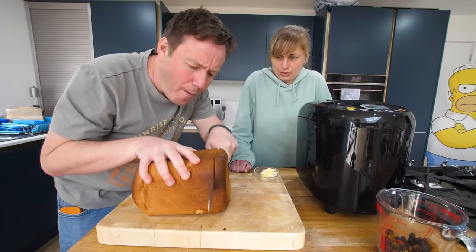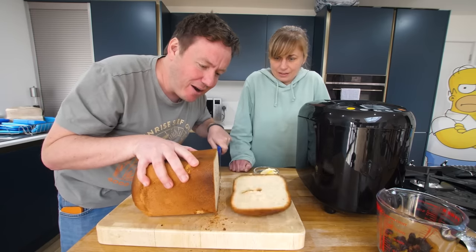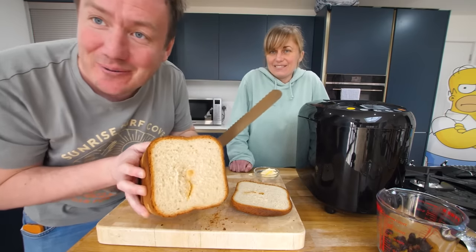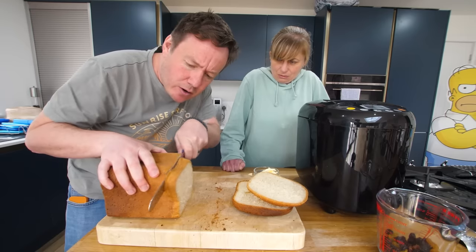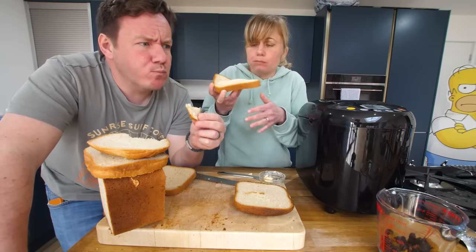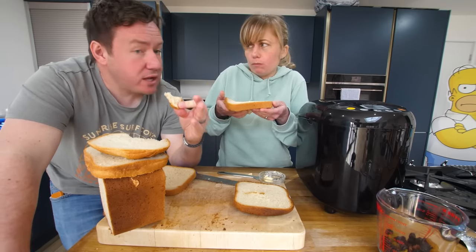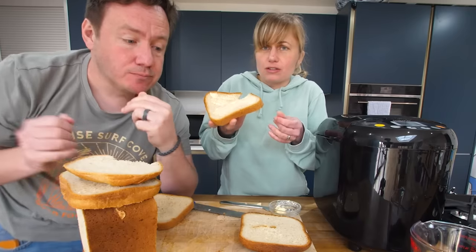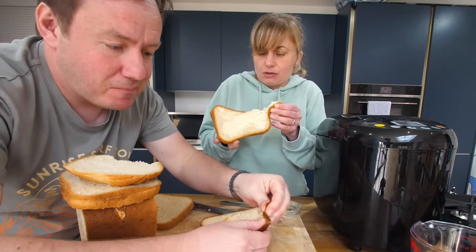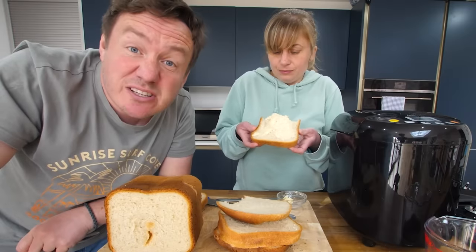Crunchy. It is charred at that end though. Look at a hole in it — it goes quite a way in. It's got a good crunch on it. That is lovely. That is so light and airy — so fluffy and soft in the middle. Fresh bread every day now, please. That's Mrs. B's lunch.